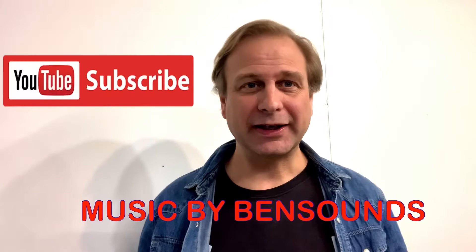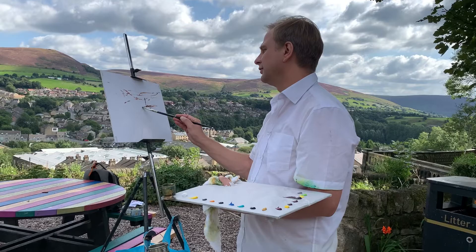Hello. Please don't forget to like and subscribe to my YouTube channel — it really helps. Thank you.